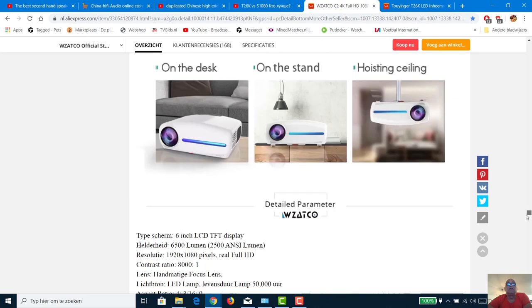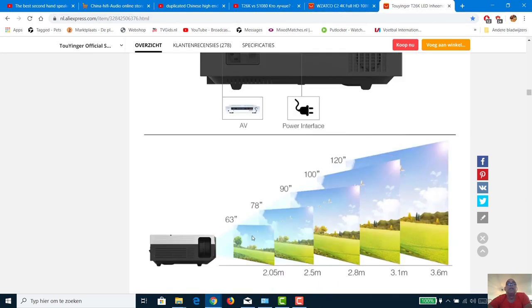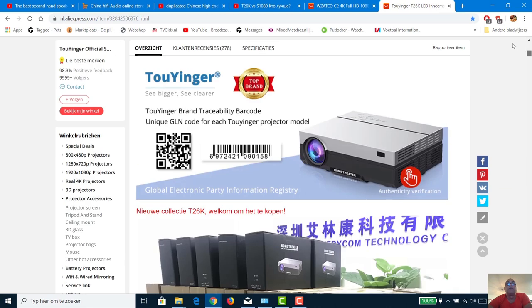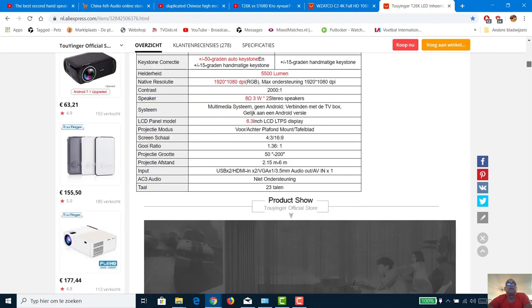I think I'll buy the T26K. Both beamers have a zoom so you can cut off about 25%, meaning 120 inches becomes around 95 inches. Both have this possibility. The only question I still have is whether the keystone correction on the T26K is only horizontal/vertical or both — that's not yet clear to me.